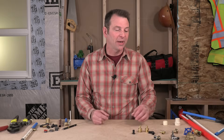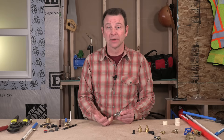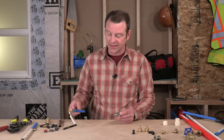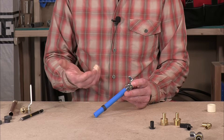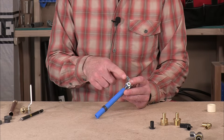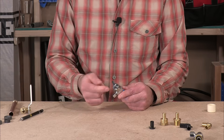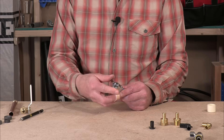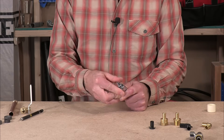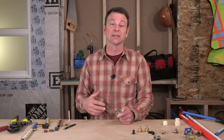Another valve you might see with PEX is an angle stop. An angle stop is a special valve located very close to any fixture — whether that's a sink, a toilet, or anything similar. The PEX comes in on one side, makes a right-angle turn, and comes out in a smaller pipe going to that fixture. It has a knob at the top to turn the valve on and off. If you need to work on that fixture, you can shut the water off at the angle stop and service the fixture without having to turn off the entire building supply.